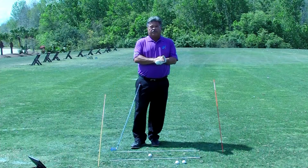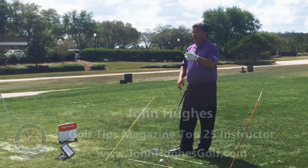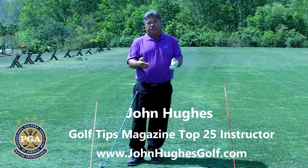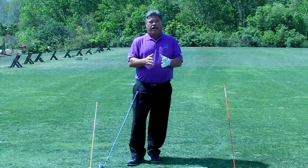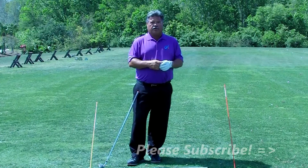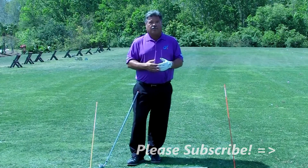If you're one of those people who come to see me and say 'John, what can I do to change that over-the-top swing,' this video is for you. I'm John Hughes, PGA Master Professional of Instruction and Golf Tips Magazine Top 25 Instructor. Thanks for subscribing to the channel — if you haven't, click below to subscribe and click the bell to get notified every time I put a new video on the channel.